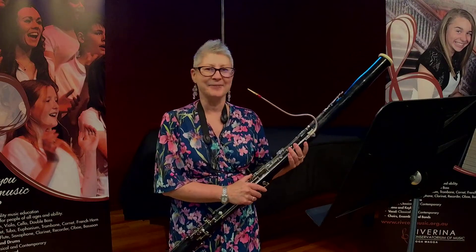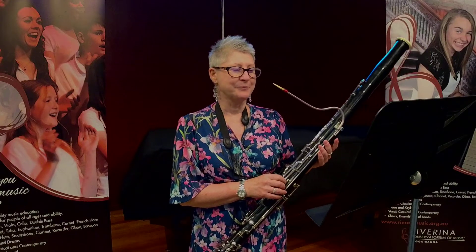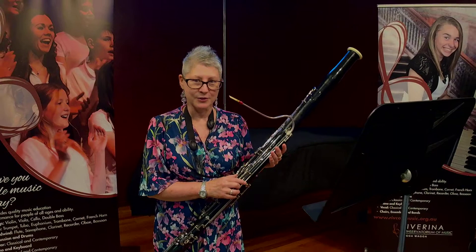Hi, my name's Cara and I'd like to introduce you to an unusual but very cool instrument. This is a bassoon. Not a baboon, a bassoon.